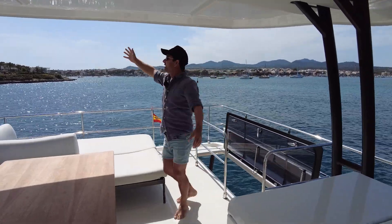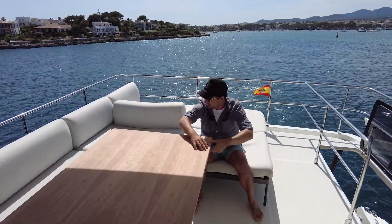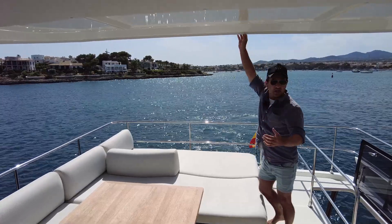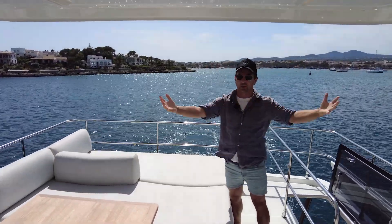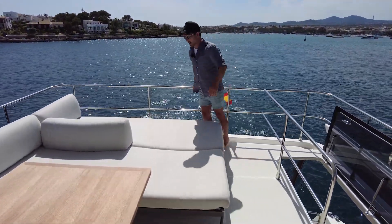We've got a solid bimini up the top here which finishes just here — it starts forward of the flybridge helm and goes all the way to the full extremity of the flybridge. So everybody up until here is protected from the sun and obviously gets a little bit of rain protection as well. There's a lip hanging down the side, so they've probably designed this with clears in mind. If you wanted to enclose this flybridge, that's going to be an option or it could be done locally.